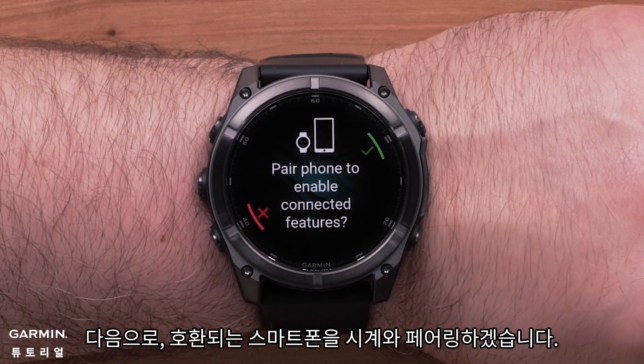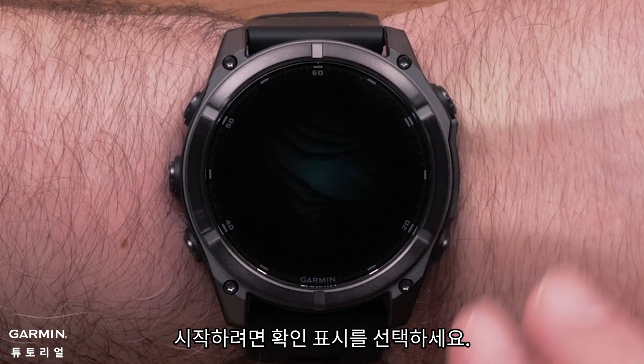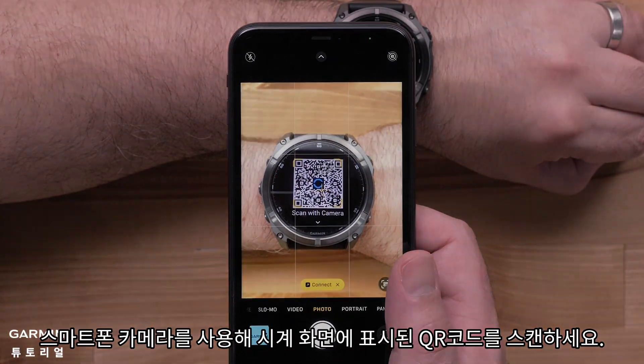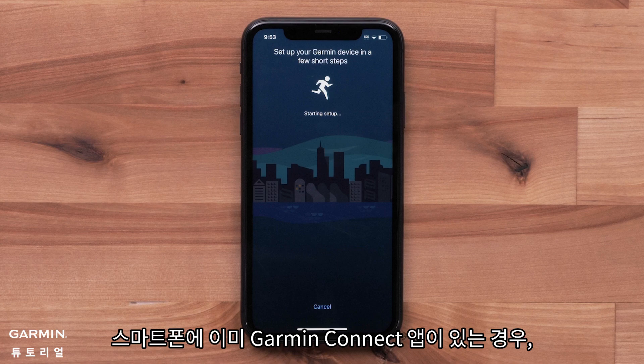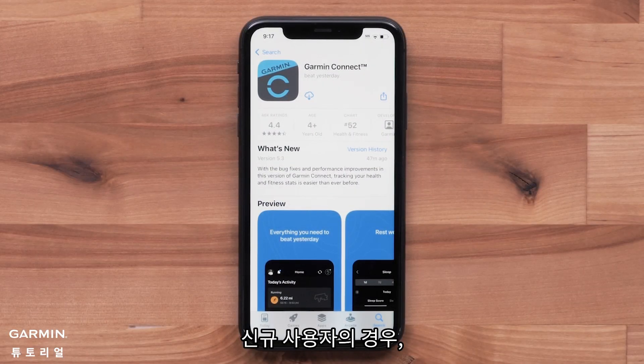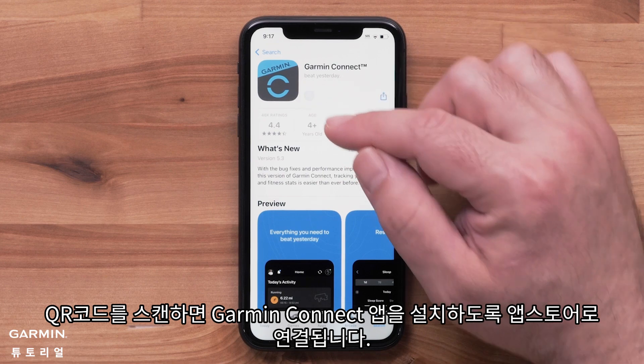Next we'll pair your compatible smartphone with your watch. Select the check mark to begin. Using your smartphone's camera, scan the QR code. If you already have the Garmin Connect application on your smartphone, scanning this barcode will direct you to the device search screen. For new customers, scanning the code will direct you to install the Garmin Connect application.